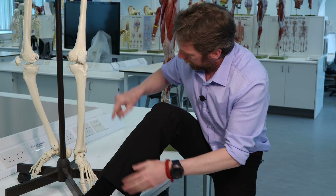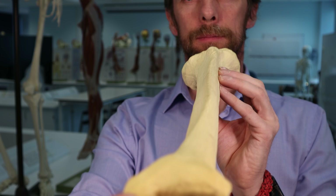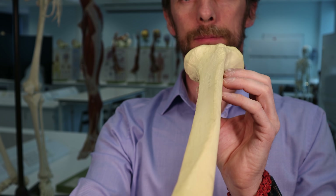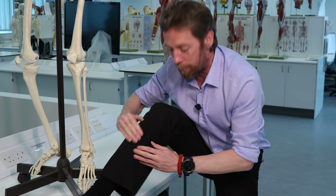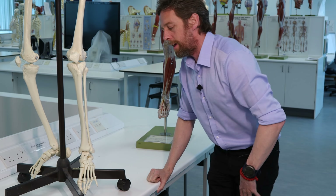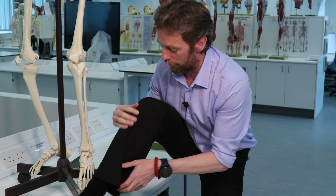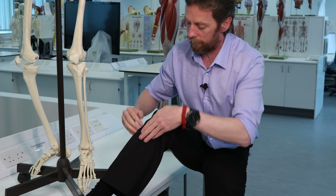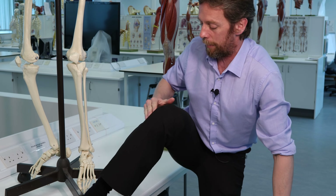You can feel this ridge here. If you look at the cross section of the bone, it's actually triangular, and what you're feeling is the point of the triangle as your shin. There is muscle to either side, but you can feel - this is a left one - you can feel muscle on either side of that shin bone.